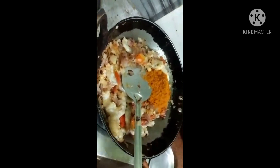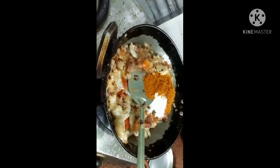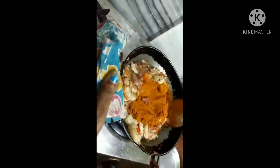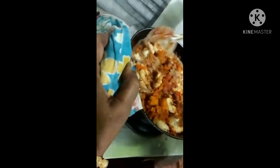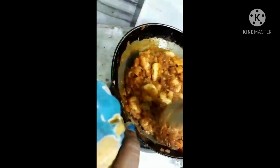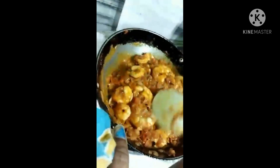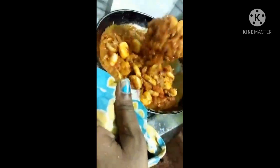We will add 2 cloves of onion, then add onion, tomato, prawns, chili powder, coriander powder, and salt. We add all the prawns and the prawns gravy is done.